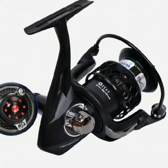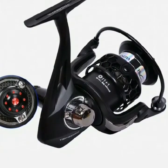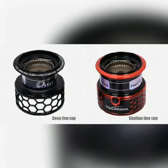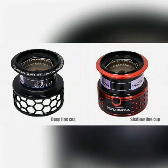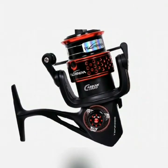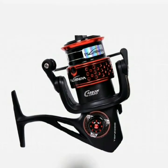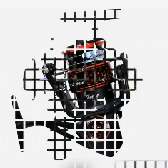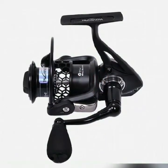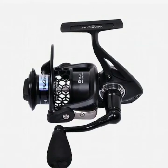TSP-2002 metal aluminum spinning fishing reel with spare spool. Model: TSP-2000. Speed ratio: 5.2:1. Bearing number: 11+1. Line capacity of the main spool: 0.165mm/120m, 0.185mm/100m; spare spool: 0.6mm/130m, 0.8mm/100m.